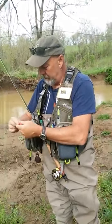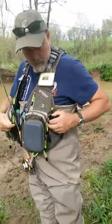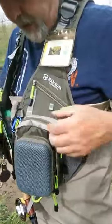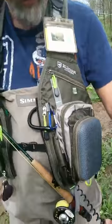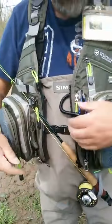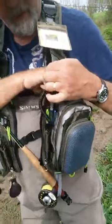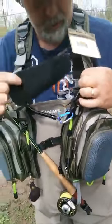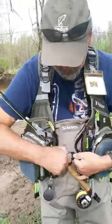That's your rod holder. There are pull tabs on everything. You've got two lanyards in the front — I don't really use these, but a lot of guys do. I have my line straightener on one and my multi-tool hooked to the other. It also zippers — I don't wear it that way, but the option is there.